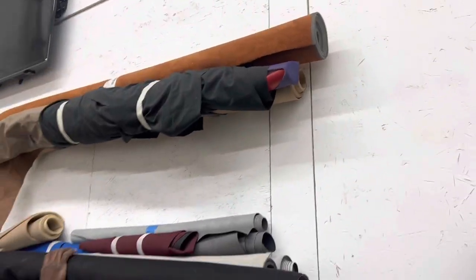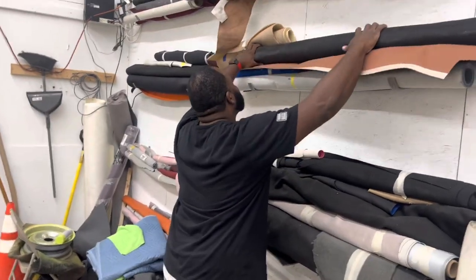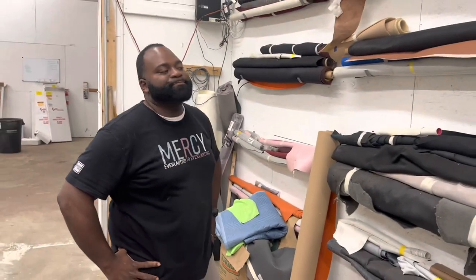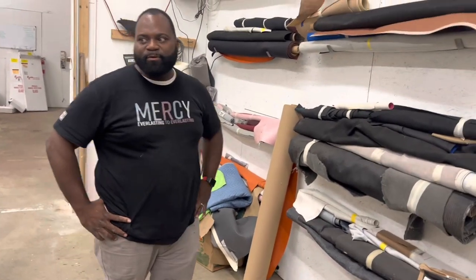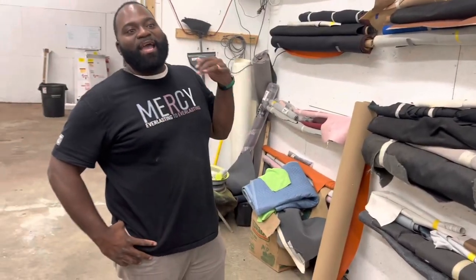So whenever y'all come in, nine times out of 10, a lot of people be wondering how the process goes. Usually you come in, pick out a color, leave a deposit so you ain't wasting his time. He orders the top, and then once your materials come in, it's in and out service. Your car don't be sitting here — he's not trying to just have your car sitting. We don't need nobody here for charity. When we take it in, we're ready to work on it. We don't get paid with the car sitting here, we get paid when it leaves.